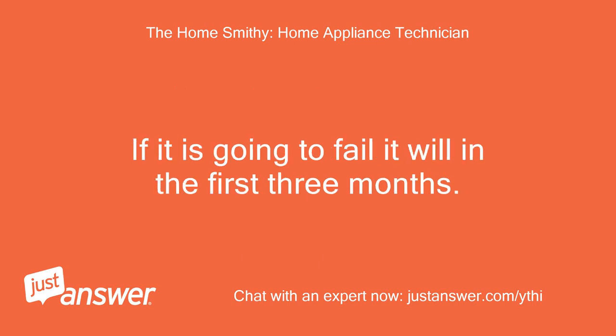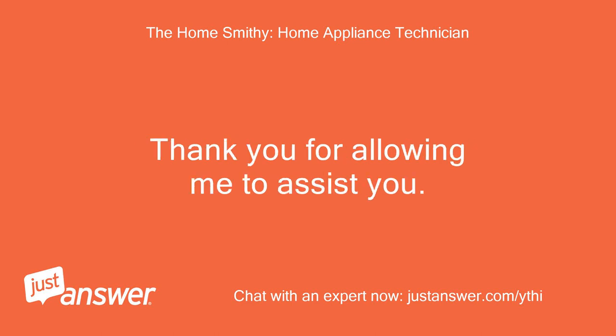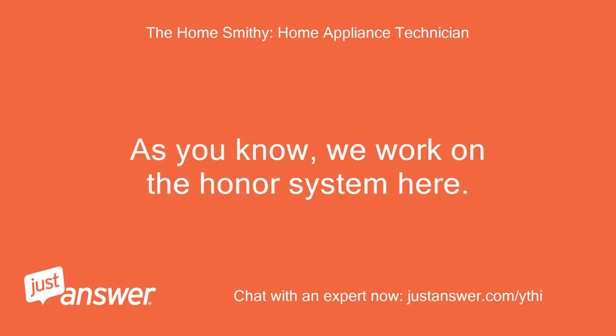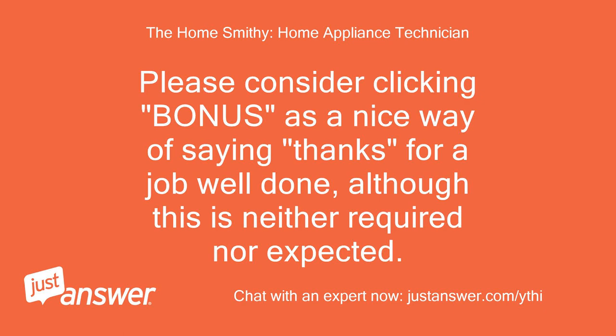If it is going to fail, it will do so in the first 3 months. One year is best but not too common. Thank you for allowing me to assist you. As you know, we work on the honor system here — this will not close your question or prevent you from asking follow-up questions. Please consider clicking bonus as a nice way of saying thanks for a job well done, although this is neither required nor expected.